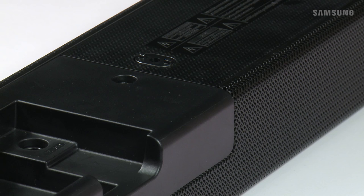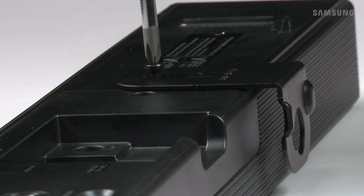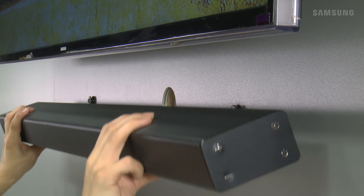Now let's prepare the sound bar. Take the left and right wall mount brackets and the included two screws, and align the bracket holes with the raised dots. Secure them to the bottom of the sound bar like this. Then fasten it with the screw.